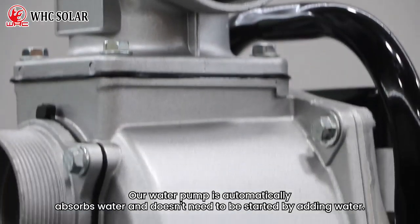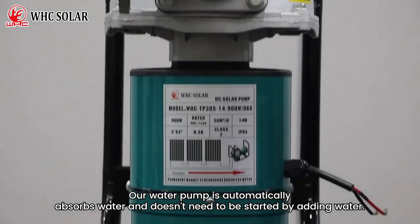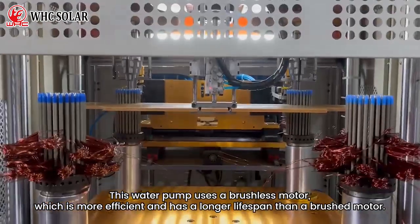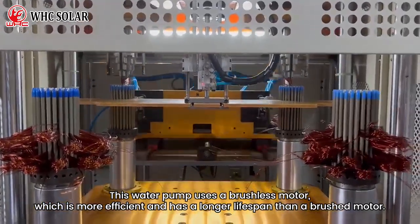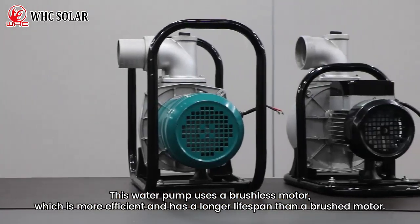Our water pump automatically absorbs water and doesn't need to be primed with water. This water pump uses a brushless motor, which is more efficient and has a longer lifespan than a brushed motor.